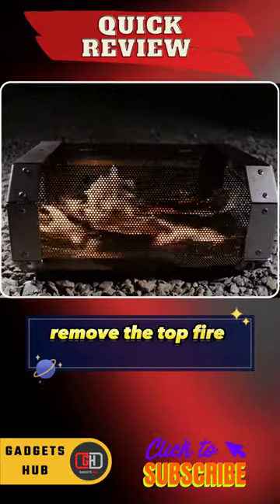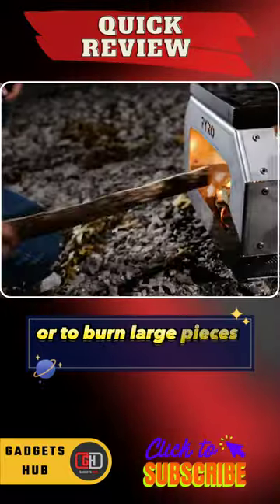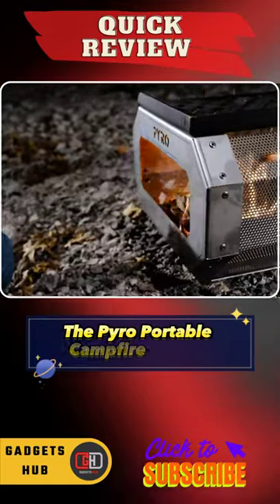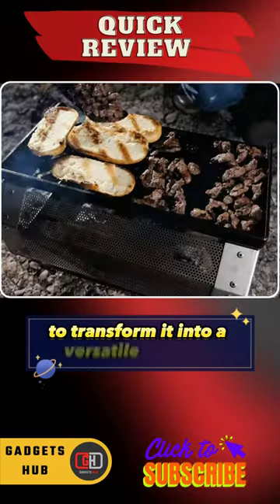Furthermore, remove the top fire screen for a traditional open campfire experience or to burn large pieces of wood. The Pyro portable campfire pit also comes with an optional grill kit to transform it into a versatile cooktop.